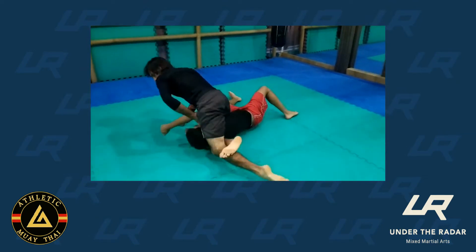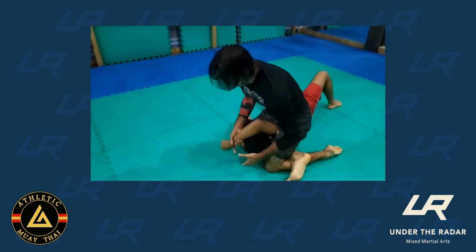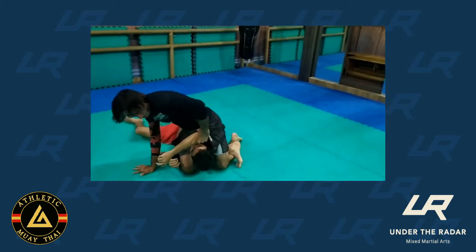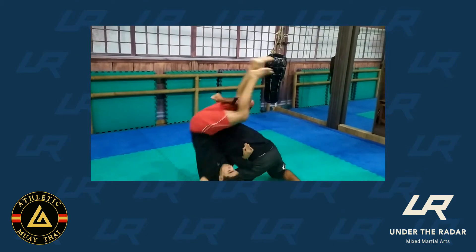However, this is just a drill. It's technically just a warm-up before I start doing live situation jiu-jitsu.